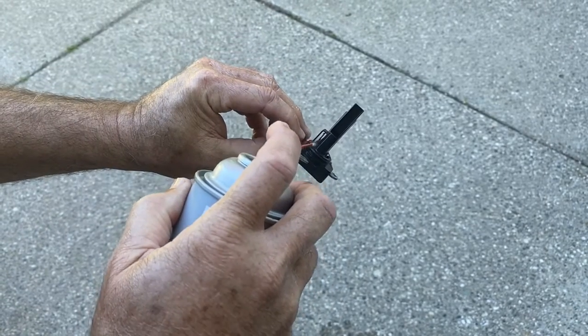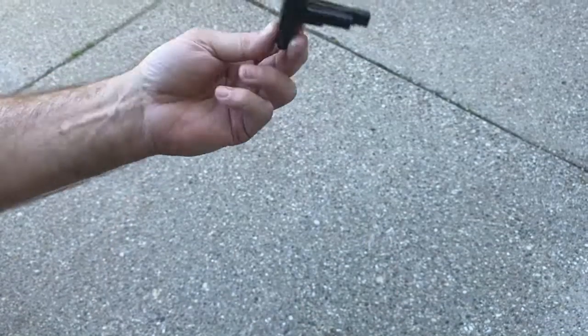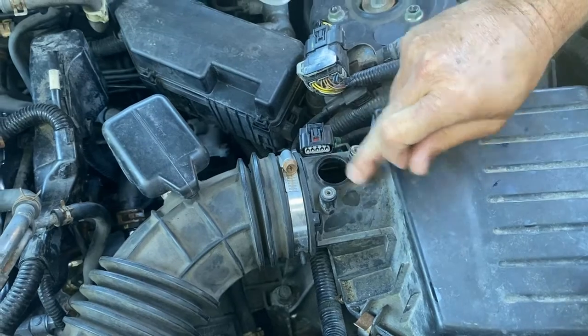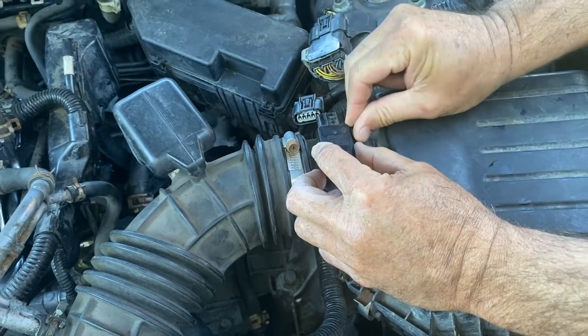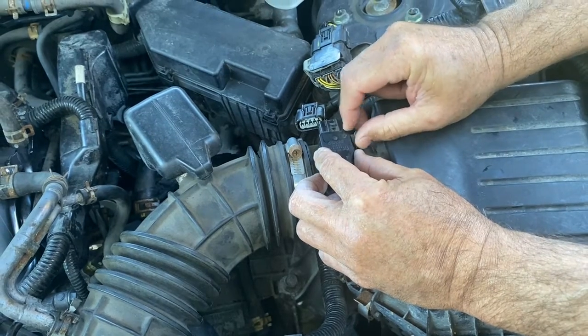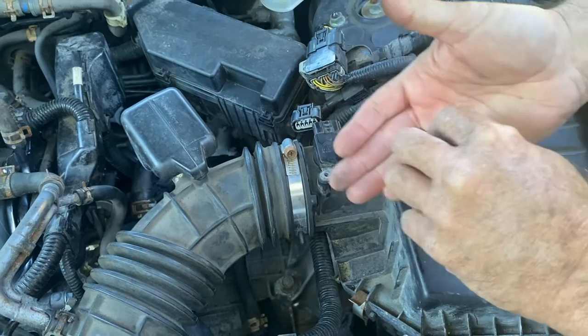Hopefully your car will actually run better after that. Now we're going to let this dry about five minutes and reinstall it. Make sure it's clean around there. Just reinstall it — nice and simple. Make sure it pushes down on that seal, and keep the screws in hand so you don't drop them.